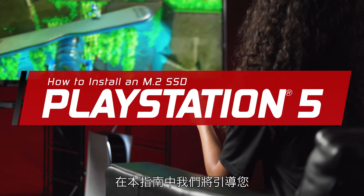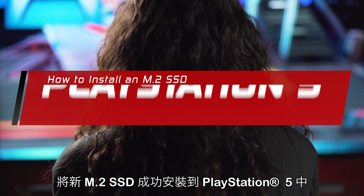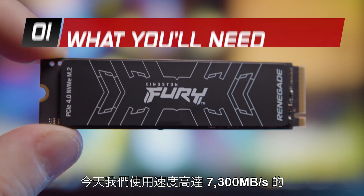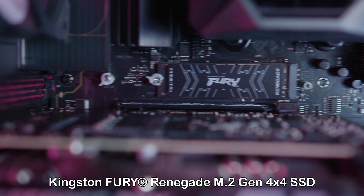In this guide, we will walk you through successfully installing a new M.2 SSD in a PlayStation 5. Today, we will be using the Kingston Fury Renegade M.2 Gen 4x4 SSD capable of speeds up to 7300 MB per second.